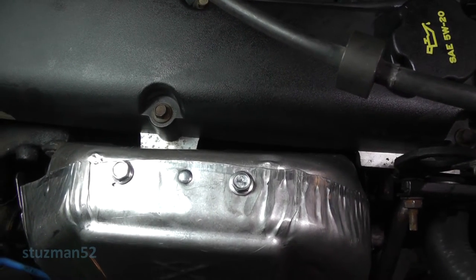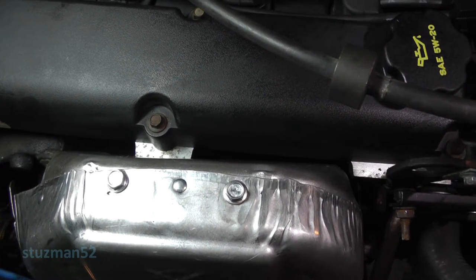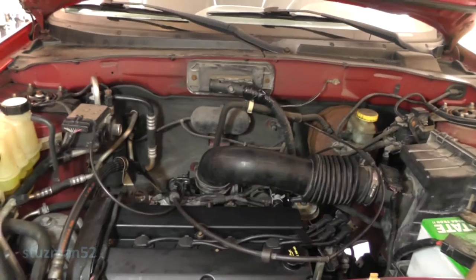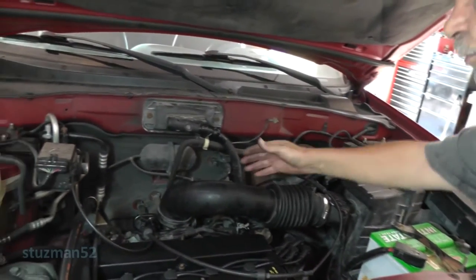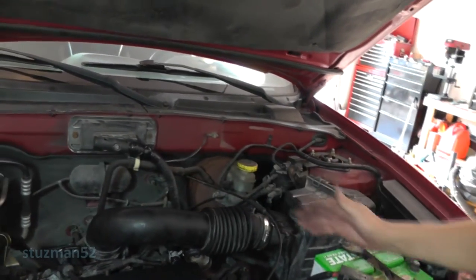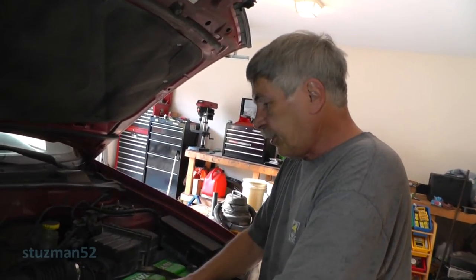I'm going to do another video - this is not pertinent to the timing belt change - but on this particular vehicle, the PCV hose ventilation hose is pretty bad about collapsing, and I noticed I do have a collapsed hose back here in the back. So I'm going to save that for another time, and I'm also going to be changing out the PCV valve on that also, so stay tuned.